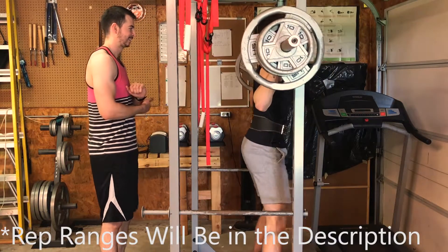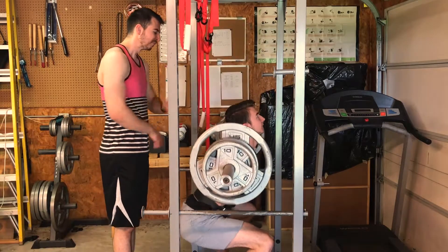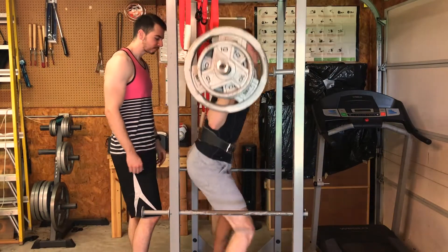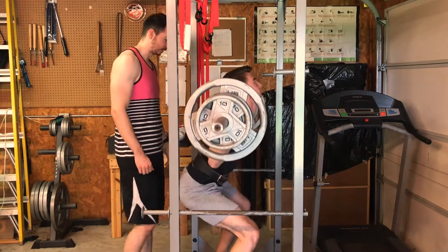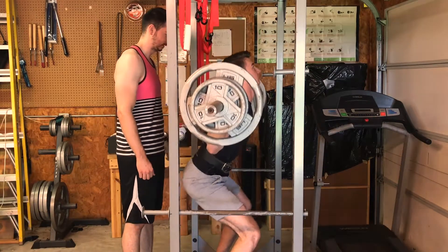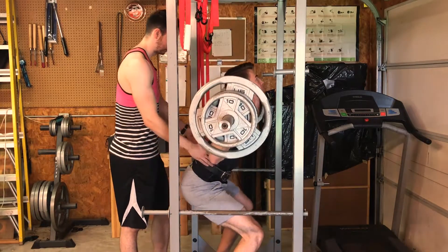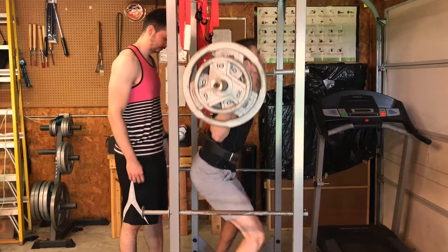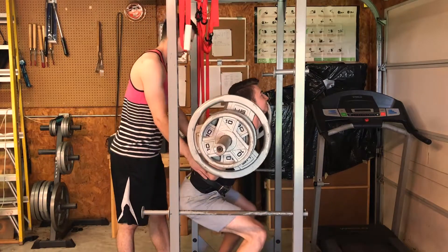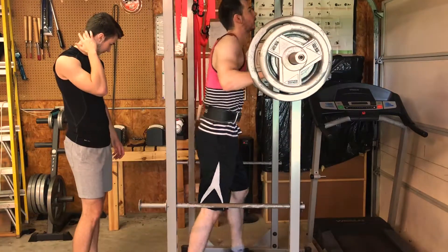The first exercise we're starting off with is the barbell back squat — the king of all lower body exercises. It's going to target the glutes, hamstrings, quads, and all the major muscle groups in the lower body. My brother is starting it off doing 255 pounds for around five reps, and we're doing this in reverse pyramid style training.